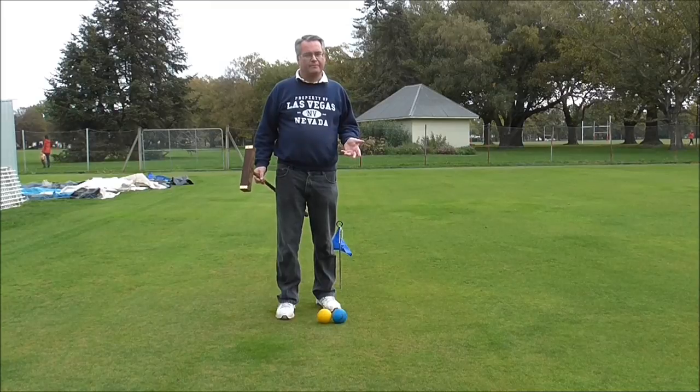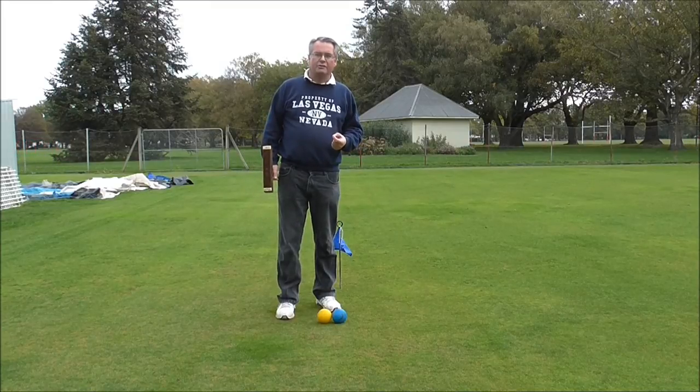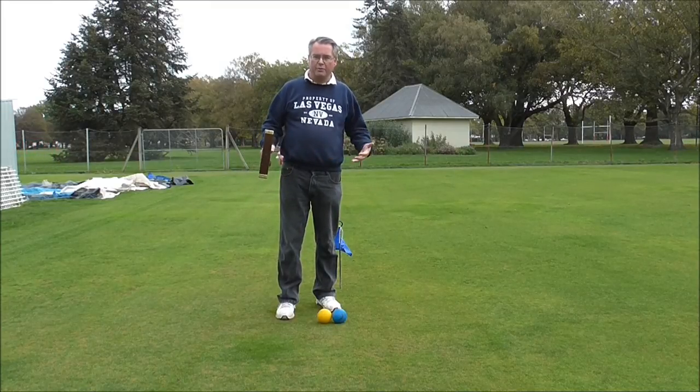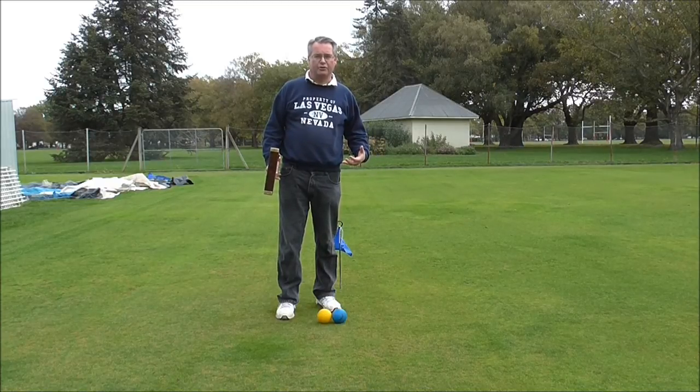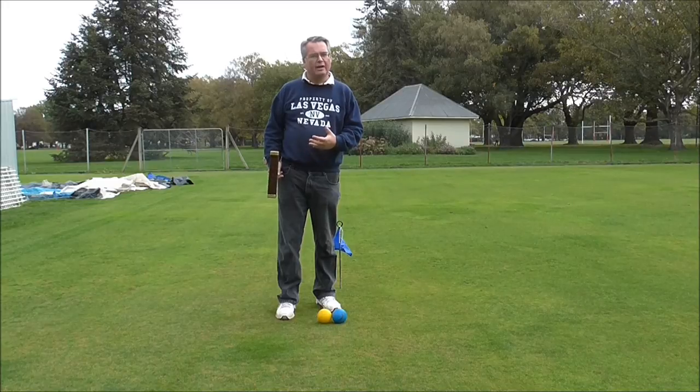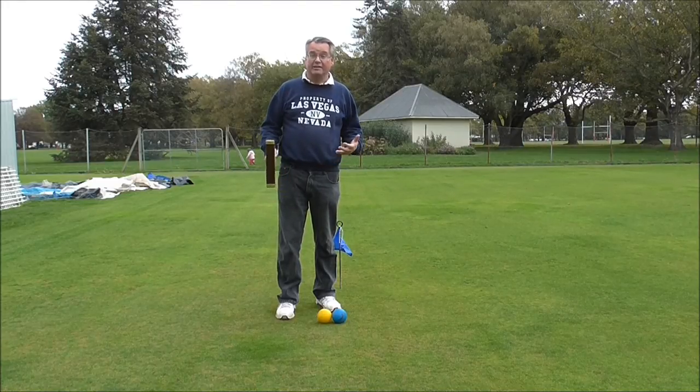So we've looked at a drive. At the end of the shot, I hope you could see my body was very well balanced — I was still very stable in my stance and had a nice body position throughout the shot. That's really important on every single type of croquet stroke you play, and why you have a stance that enables you to maintain a good stable body position.